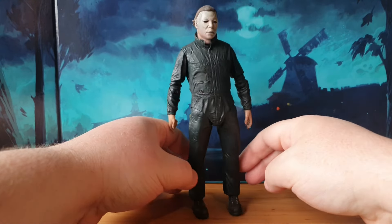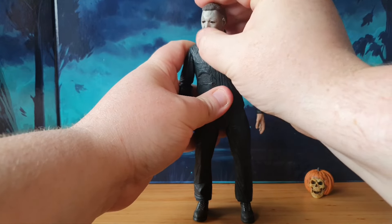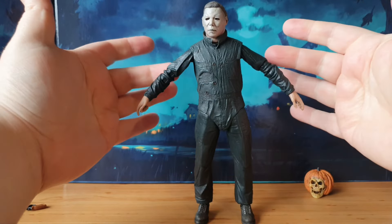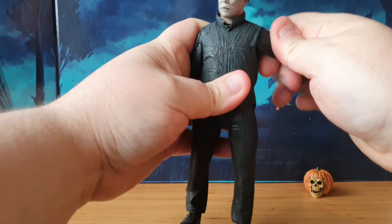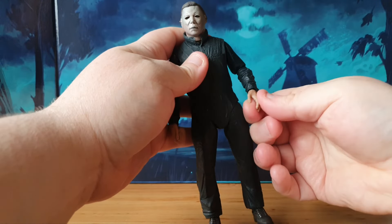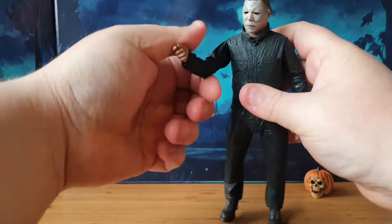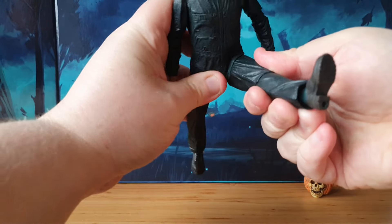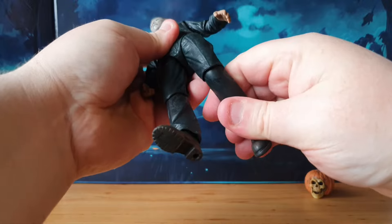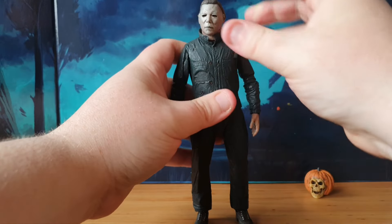There's a greeny-bluey tinge to this jumpsuit as well, like it's been used - I like that feel. Articulation: it's a NECA figure so the head's on a ball joint, we can make him look around a little bit. Michael's not one for over-exaggeration so we don't need to animate too much. Arms lift out to the sides and can go completely 180 degrees all the way around. We do get some nice double-hinged elbows with plenty of movement. Hands are on a pivot you can move around easily. The legs lift out to the side and forwards, with a rubbery material allowing a lot of movement. There's a single-hinge knee and the feet are on rocker and pivot with display peg holes.